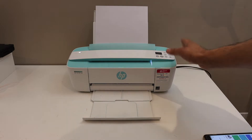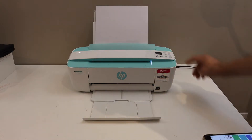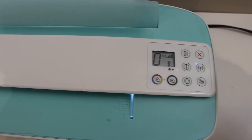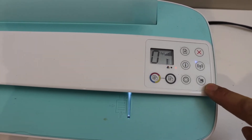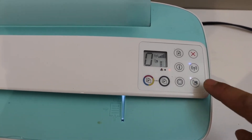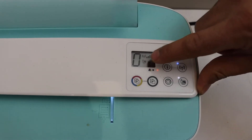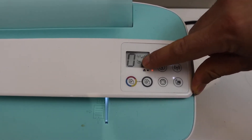First, activate the Wi-Fi Direct and print the password. Go to the control panel — you will see an icon for Wi-Fi Direct on the printer. Press it once and you will see the white line is on, which means Wi-Fi Direct is activated. The same icon is also available on the printer screen.